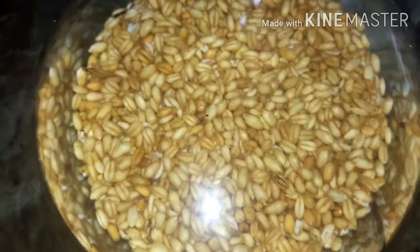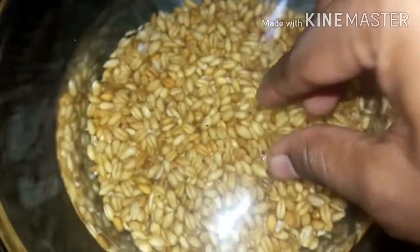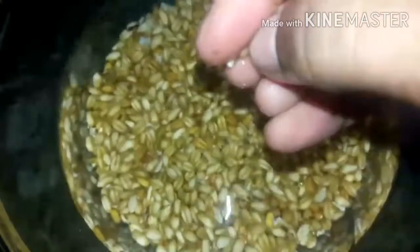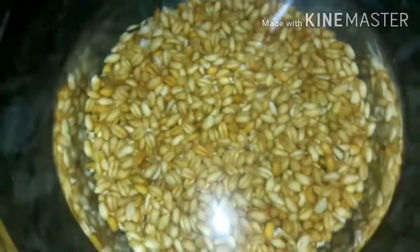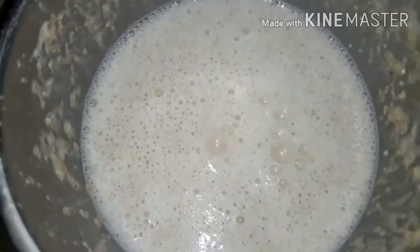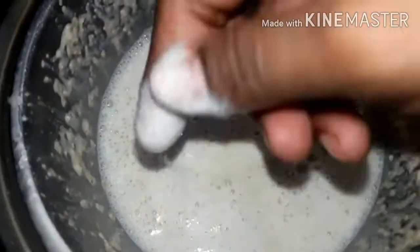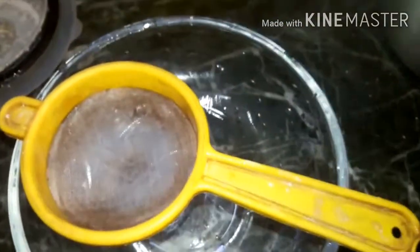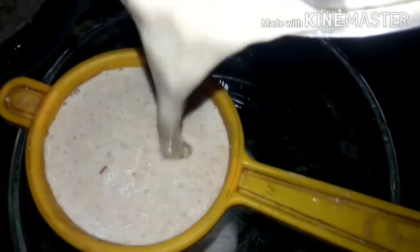I will tell you how to do it with correct measurements. Now, I am taking a cup of Samba. If you want, you can use that as well. Take the bowl. We are using a cup of Samba. Then you will use the water of the Pala.